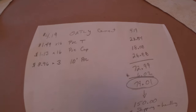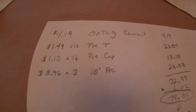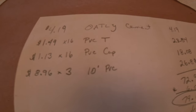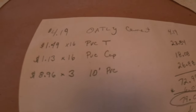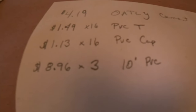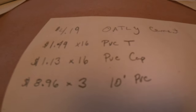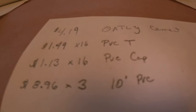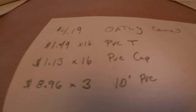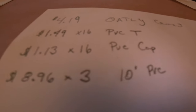Here's the economics behind the boot rack. We have $4.19 for the oatly cement — there is a smaller jug I could have got for a buck and a half less. When I looked at it I was thinking how many joints I had and figured no way we could run the little one out, but I think the little one would be okay, so go for the little one on that. We got 16 T's at $1.49 and 16 caps at $1.13. I thought about not doing the caps on the top — you have to do them on the legs — but I'd highly recommend doing the caps on the top as well, because the edges of the pipe might be a little rough on the interior of your boots.